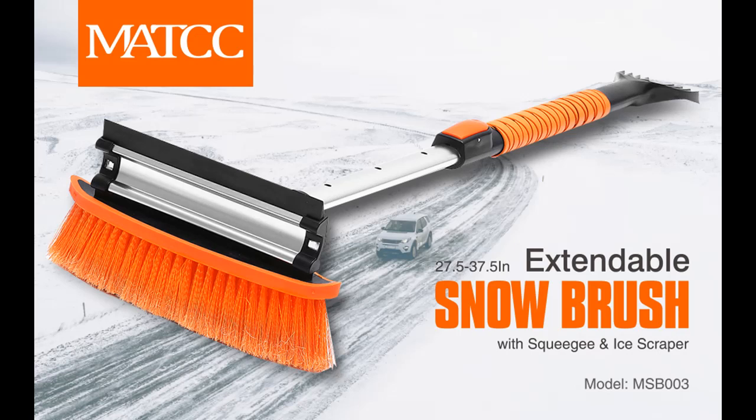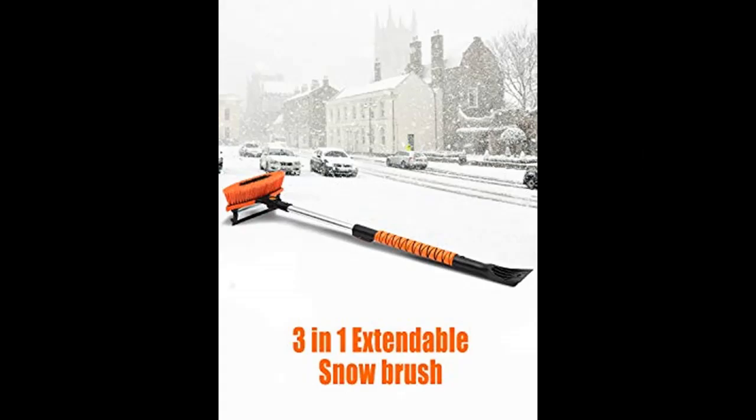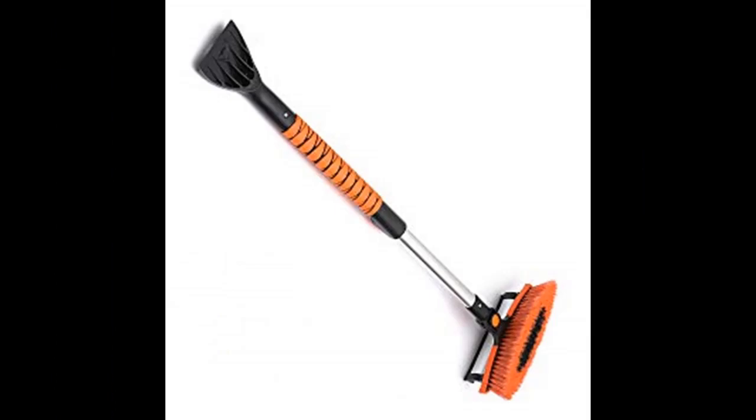MATCC Snowbrush with Ice Scraper — a snowbrush to remove snow on your car easily. Ice scraper on the opposite end for removing ice and frost from windshield or windows. Safe to use on car windshield and windows, or home windows. Large and thick brush with a fork design on top to sweep more snow at one time and protect your car from scratches.